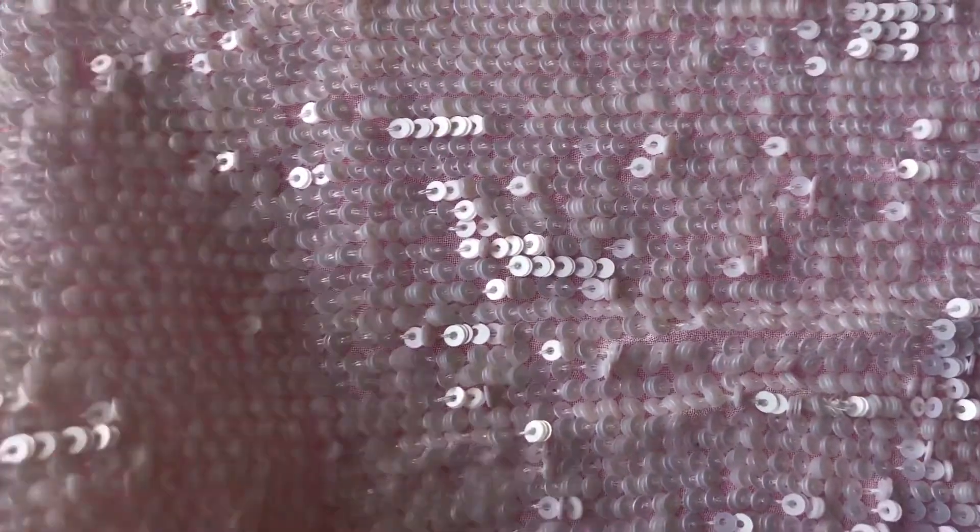It's really beautifully done. Can you imagine sewing all these sequins on by hand? It's available from stock with no minimum quantity, and to remind you, it's called Schenker.